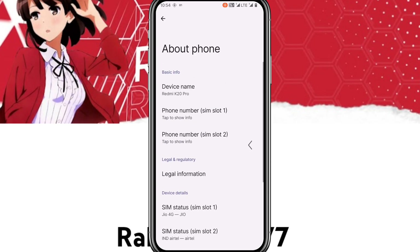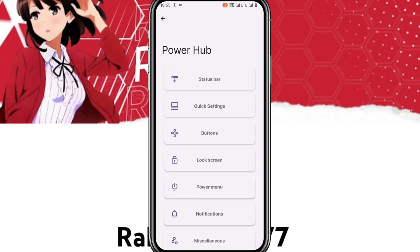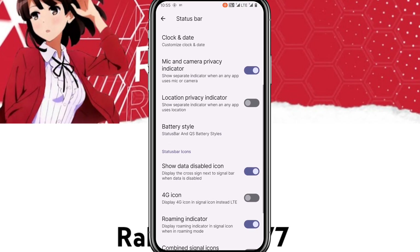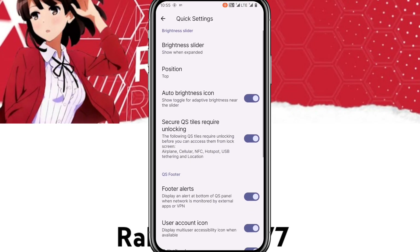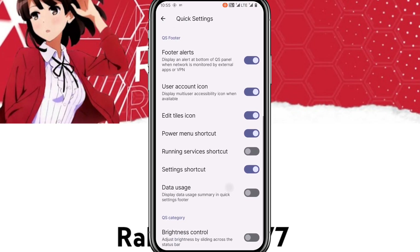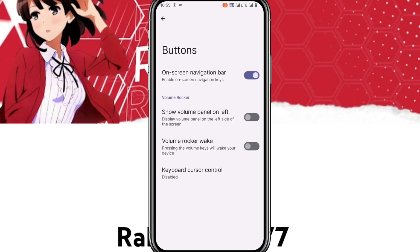The SELinux status is enforcing, which is good. Here you get powerful customization for the phone — status bar items, network traffic, double-tap to sleep, battery style, 4G icons. In Quick Settings panels, you get user account icon, folder alerts, and running services.